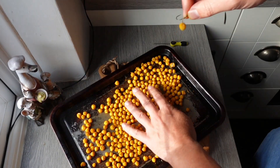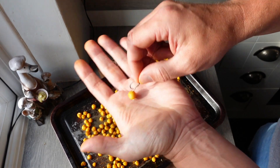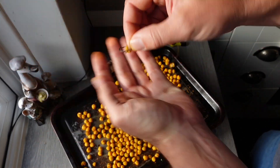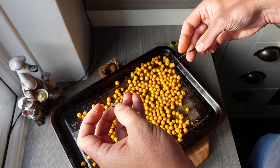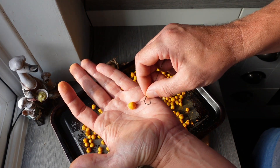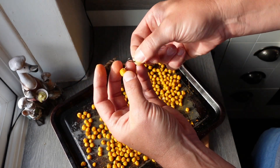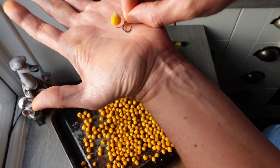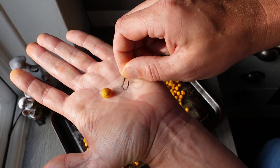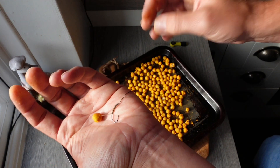I'm going to put these into a separate airtight bag and give them a go. I'm very tempted - there are a few stretches on the river that still have a bit of water on them, so I might give them a go tomorrow evening.